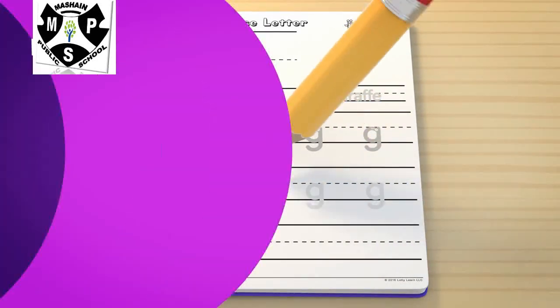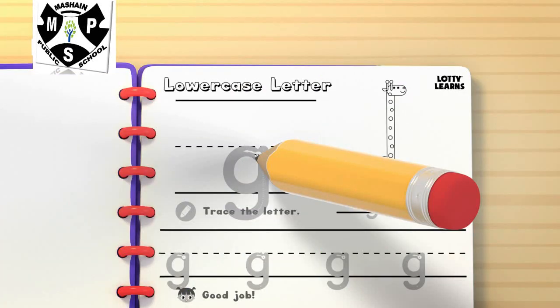Learn how to write the lowercase letter G. First, follow the numbers and trace the lines.